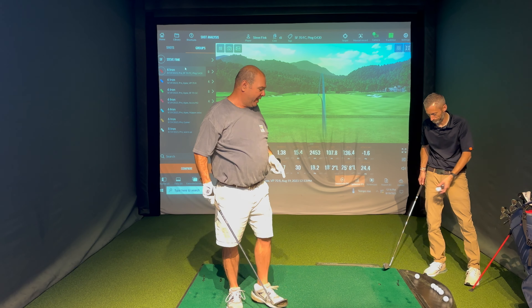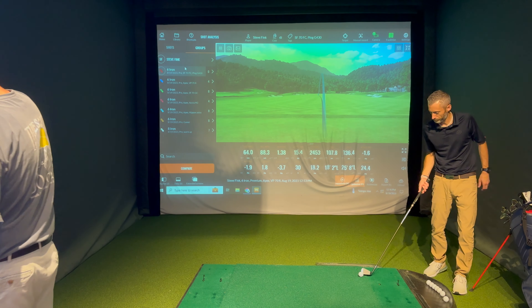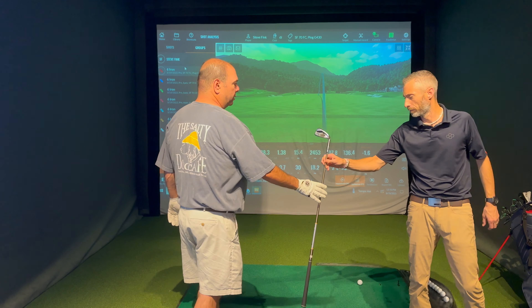Does that feel too light, Steve? A little. Can't feel the head at all. Yeah - everything's kind of dropped a little bit.